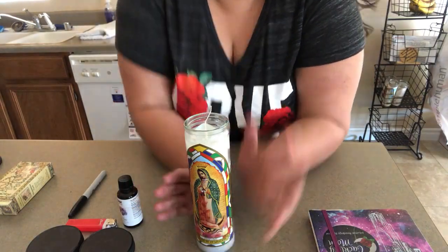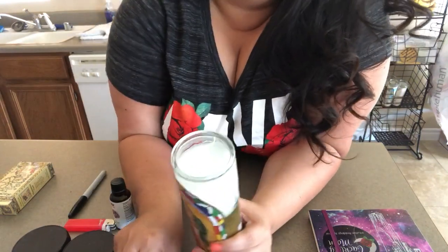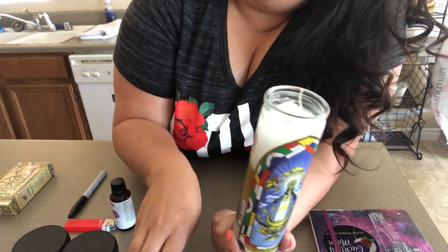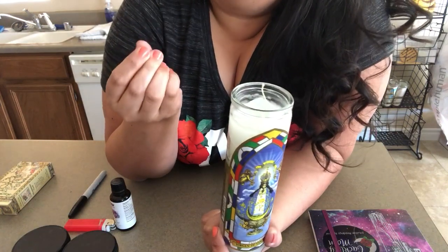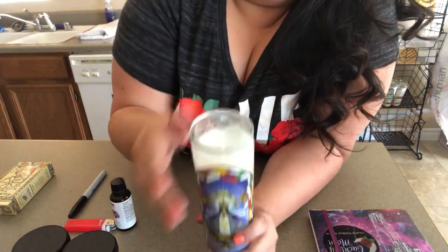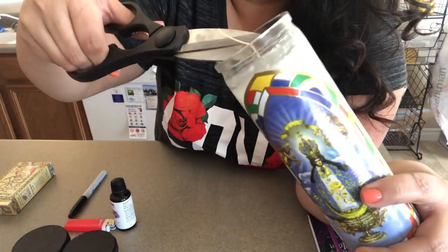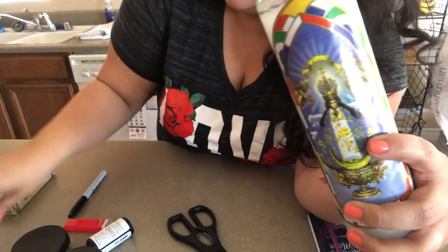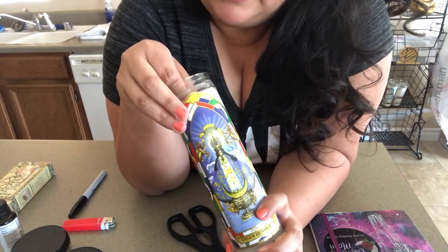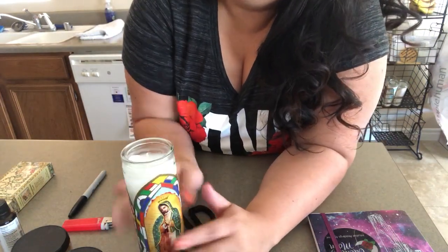Once we've cleansed our candle, the next thing I like to do is trim the wick. This one is sticking up way too much. You want it not too small — you don't want the flame to be prone to being put out when the wax overcomes it — but don't want it too long either. It's better to trim your wick, and not too much the first time in case you change your mind.